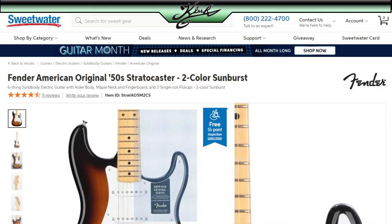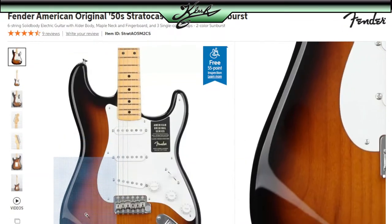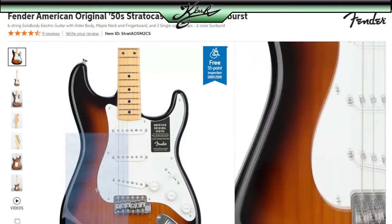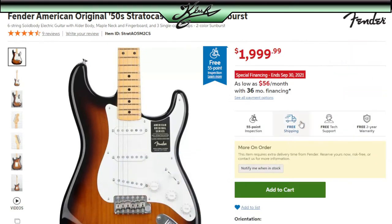They were sold out on Fender.com, so my friend Jason sent me over to Sweetwater. Sweetwater is great because you can actually see the actual guitar they're going to send to you — this is the one pictured that I would actually get. By the way, I'm not sponsored by Sweetwater or Fender or Gibson or anybody. I have my own guitar company and I'm making these videos to pick through everything with a fine tooth ruler to see all the issues, so you guys know what to look for when you go to a guitar store.